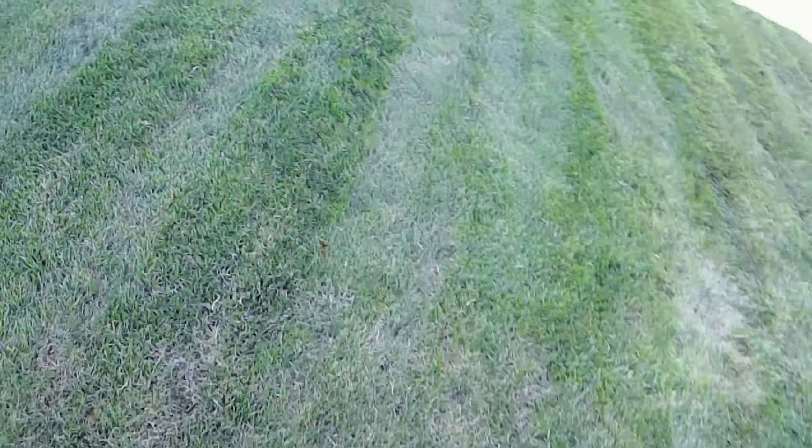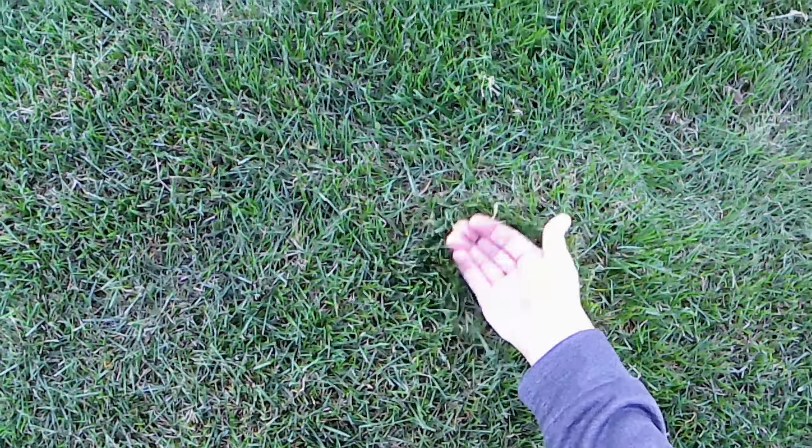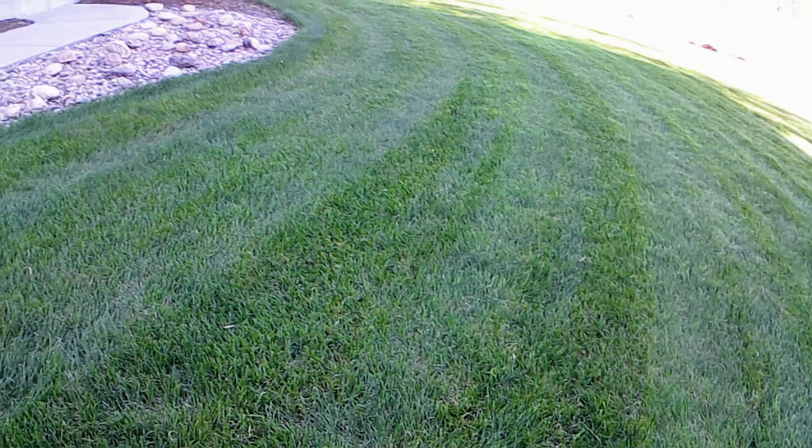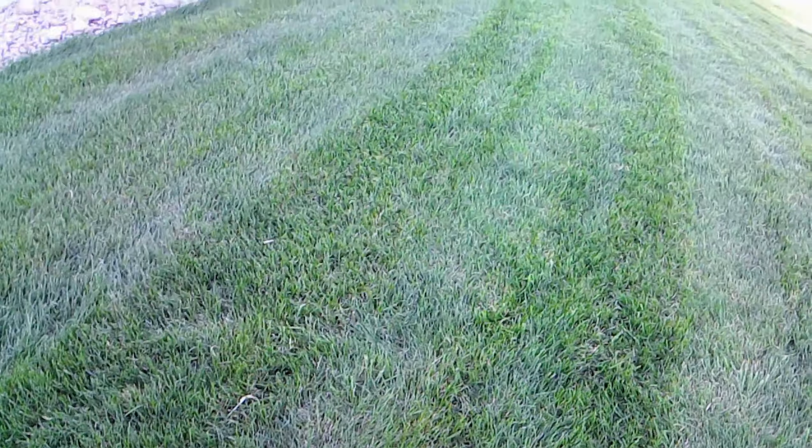Not too bad — this mulcher does a great job. You can see when you pull it up you don't see the grass, and that's what you want with a mulcher. It does a great job, really like the mower. Thanks for watching.